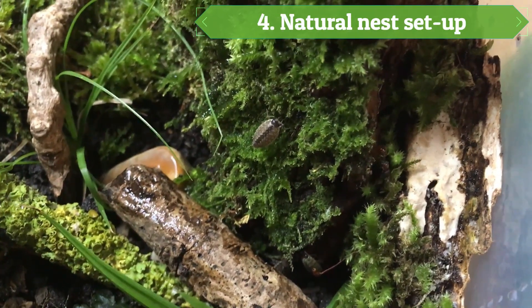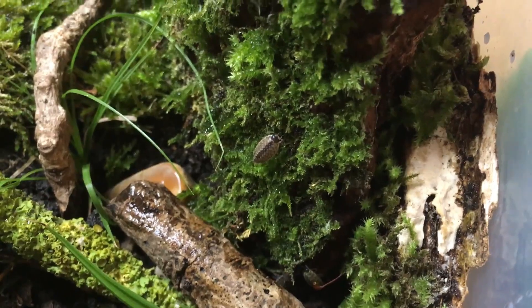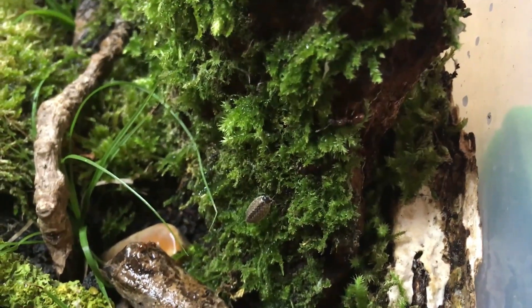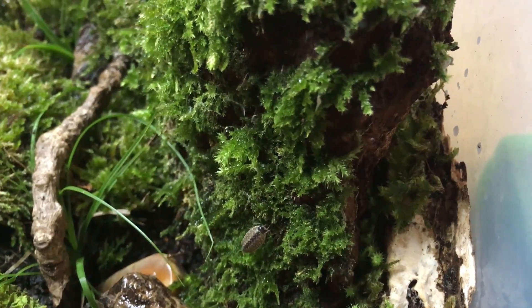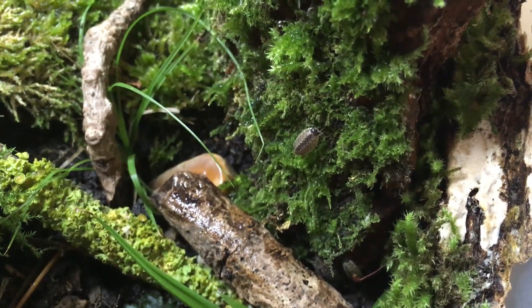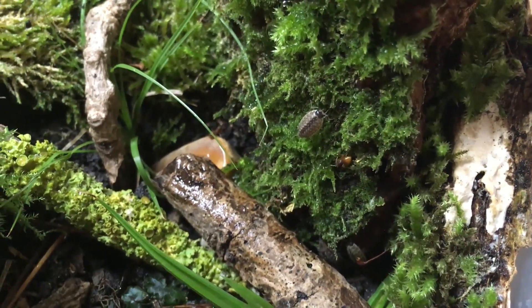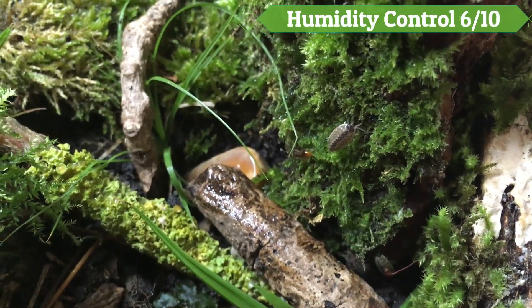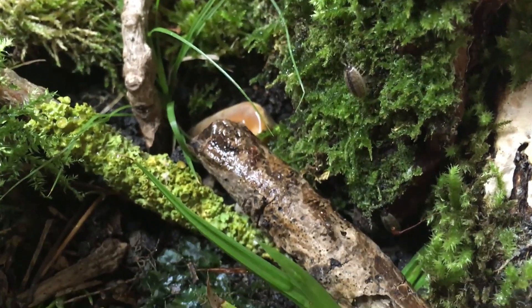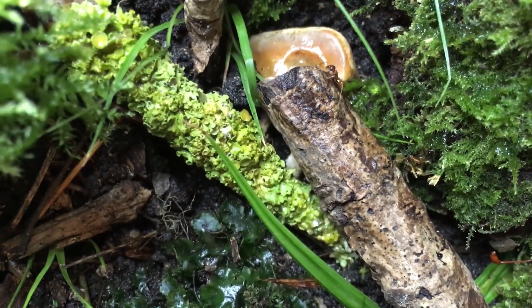Now onto the final setup: the natural setup. This is so vast in possibilities for designs, and can range from a desert to a tropical jungle, or even just a simple dirt setup in a tub. What I love about this nest is it gives the most natural feel to ant keeping. And although you cannot always see the whole colony, the vibrant colours and ideas for this setup are great. Humidity control scores 6 out of 10. For this setup, it can be hard to control humidity if you do not have a lid, and the soil and plants soak up all the water.